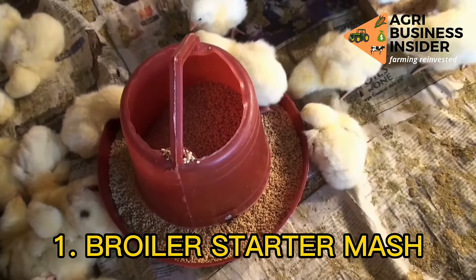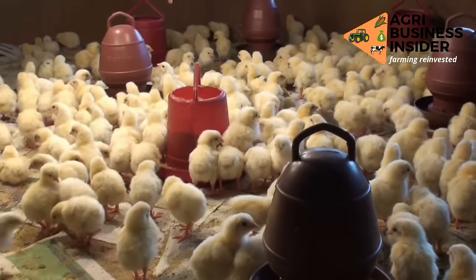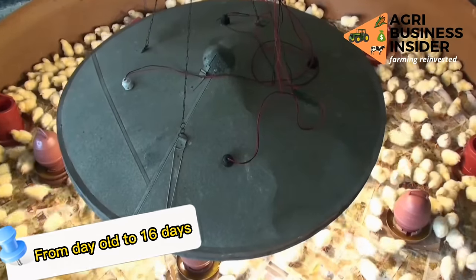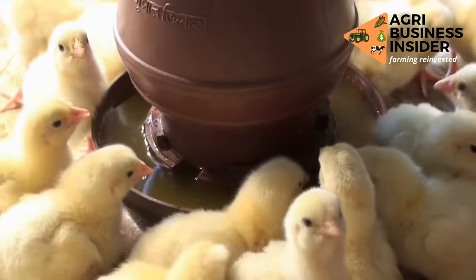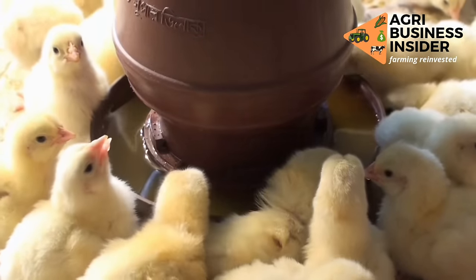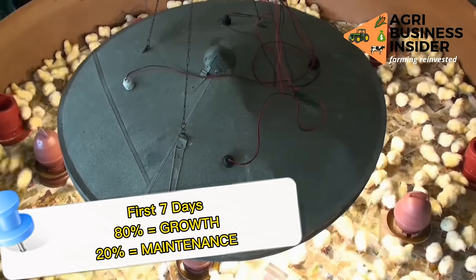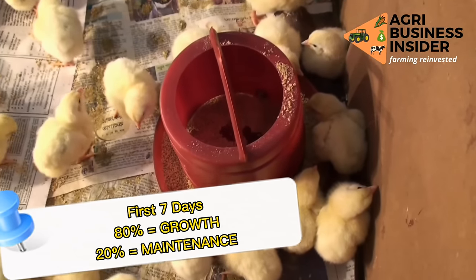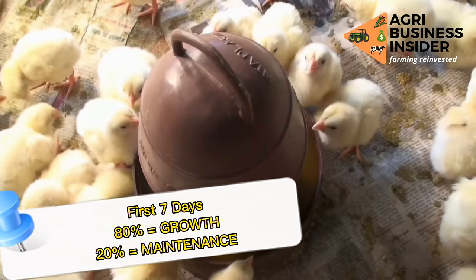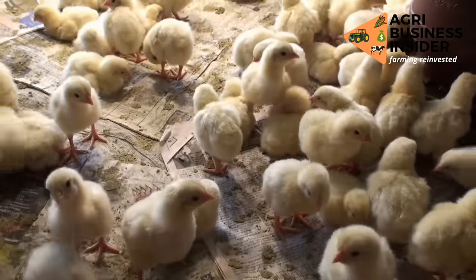Broiler starter mash is fed to chicks from day old up to 16 days old. Its feed contains a high protein level compared to other feed rations. This is because during the first 7 days, 80% of the feed consumed is used for growth, while 20% is used for maintenance. That is why it is very important for our chick mash to be rich in proteins.